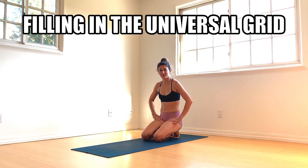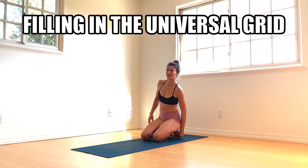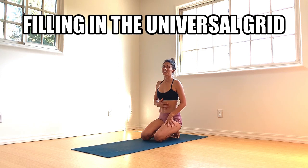Liz Crosby here with another yoga flow. Today we're filling in the universal grid, not excluding the inversion. So we're getting started right away in Vajrasana, broken toe pose. Tuck those toes — you can manually tuck the pinky toes, make sure those guys are in on the party as well. We'll start with some Sat Kriya as well. Breath of fire — focus on the exhalation and then the inhalation will come naturally.